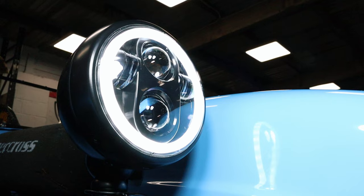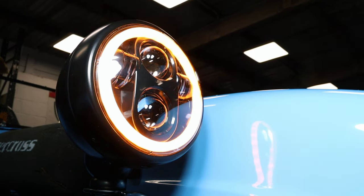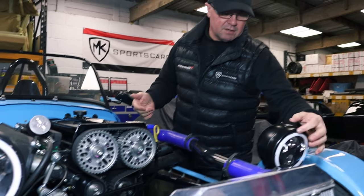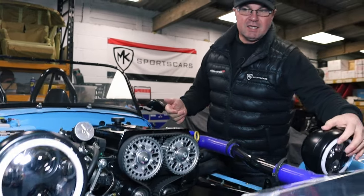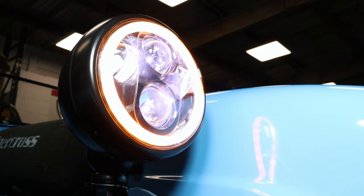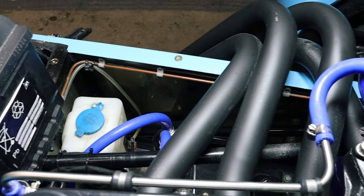So what we've done with electrics: the lights are working now, the rear lights are working now and the fuel pump's kicking in, the indicators - it's got these LED lenses in there, got to tighten that up. And obviously wiring into the engine management also works to fire the engine.